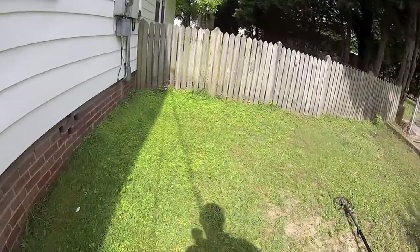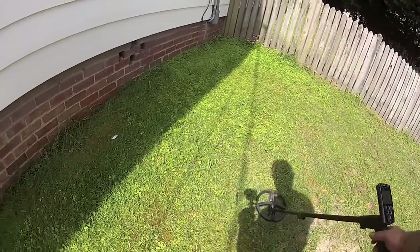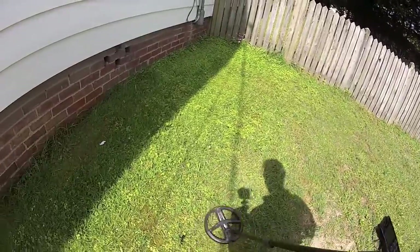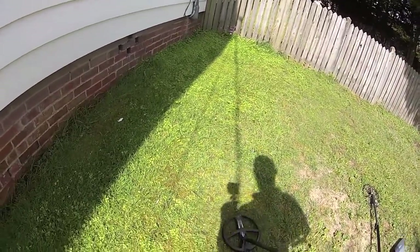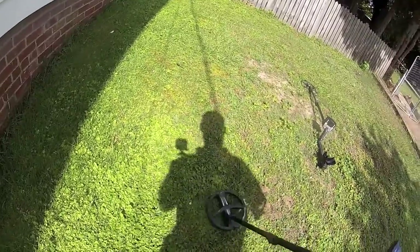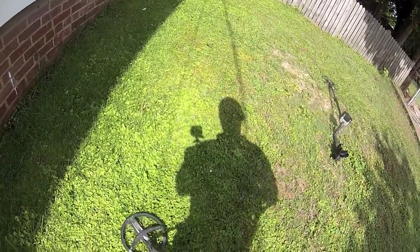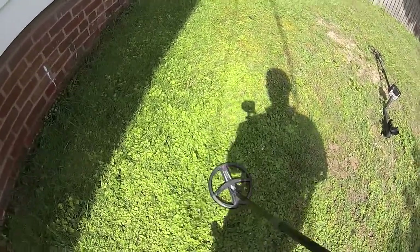Maybe this will give you a little indication of what I'm dealing with here — that's all iron right there. That signal jumps all over the place.